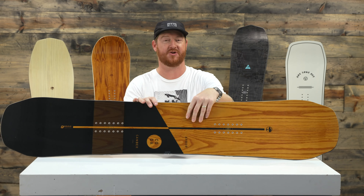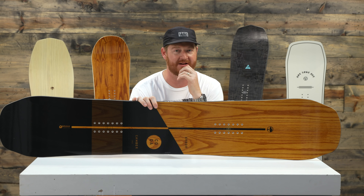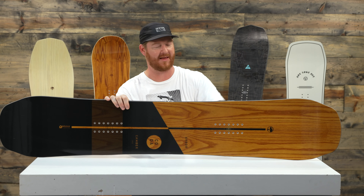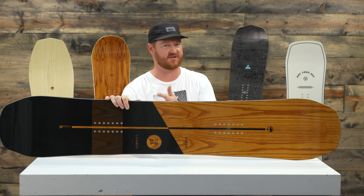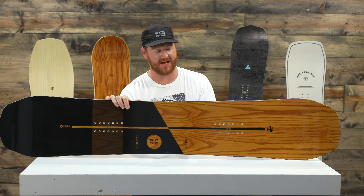The camber version is probably about a seven, maybe even an eight on the flex rating scale. The rocker version is about a six, but the construction materials in this thing — the layups — just make it a very responsive board. So if you like riding fast, big sweeping crossover carves and then switching up into smaller ones, this thing is great because it's really quick edge to edge.